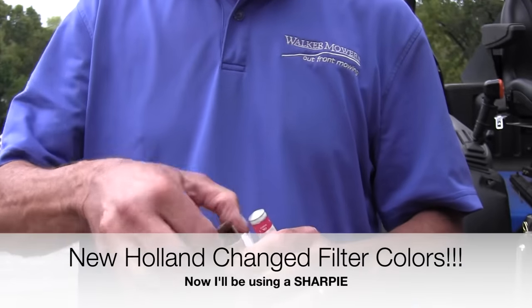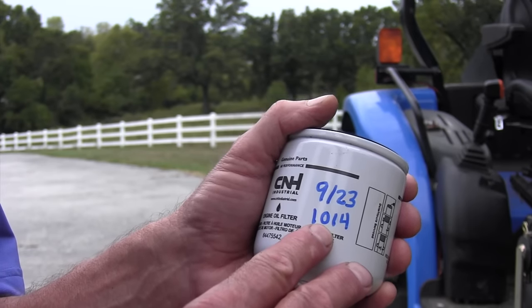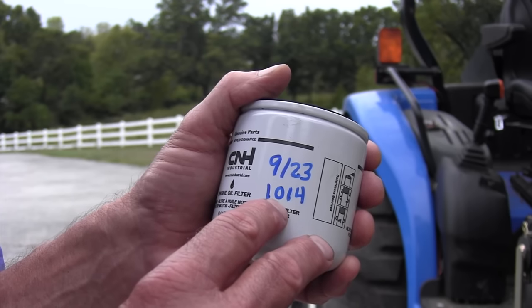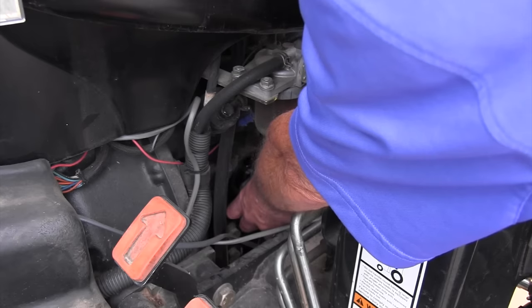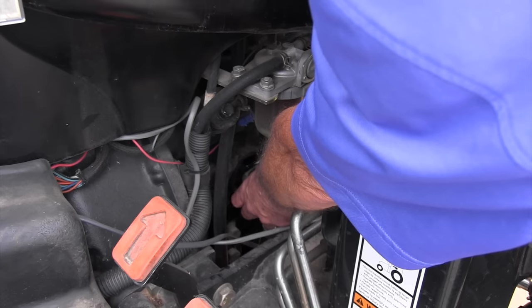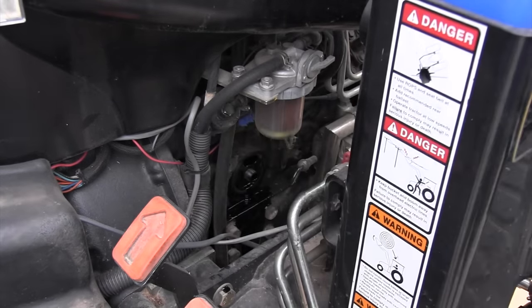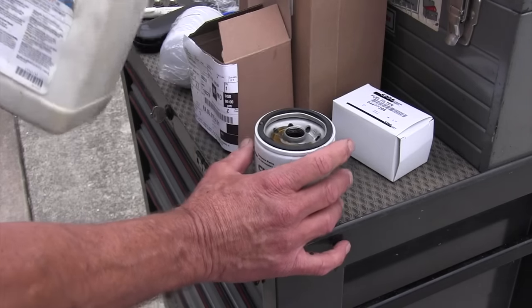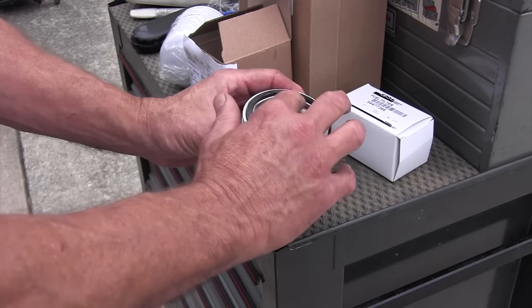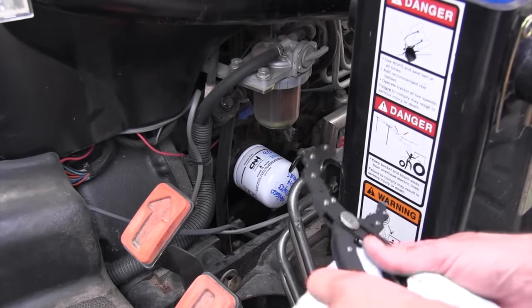Before I do anything else, I'm going to write with a paint pencil on the side of my oil filter the date that I changed it and how many hours were on the tractor at that time. Then I'm going to take the old oil filter off. I like to drain all the oil out of the oil filter and then recycle the canister because it's metal. At this time, if you can, I like to put as much oil as I can in that new filter and then screw it back on so it's already got new oil in it — makes the lubrication of the engine after startup a lot better.